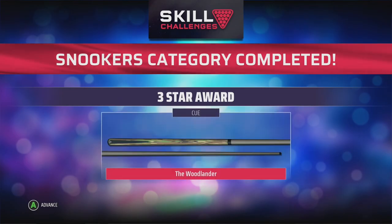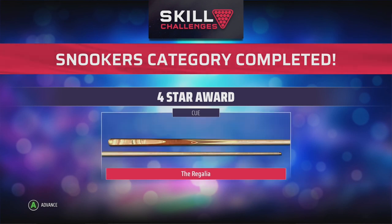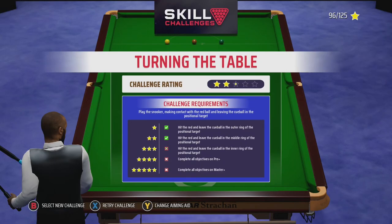And that's all of them — all the snooker's done. The reward is the Woodlander, a nice wood cue, and the Regalia I think it's called. And that's the snooker section done.